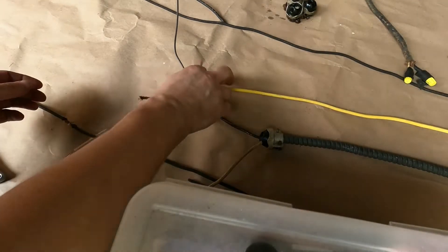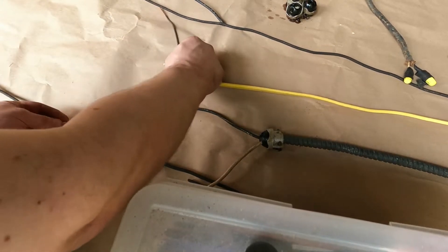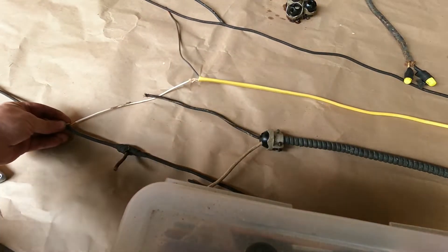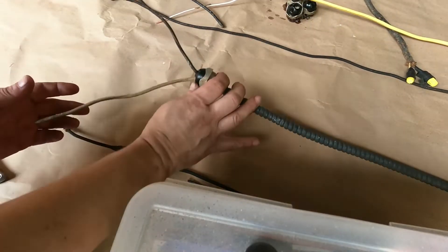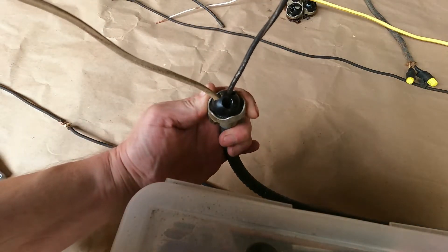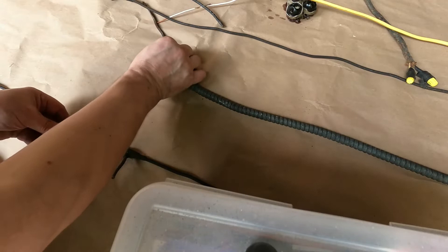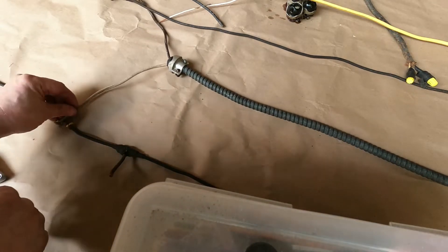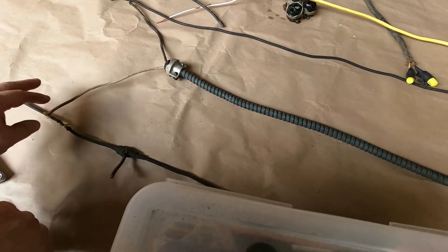Let's take a look at knob-and-tube layers and improper connections. We're looking for any Romex wire that is spliced in between knob-and-tube. So if you see a splice in between the two layers, you know that's inappropriate and it has to be taken out.